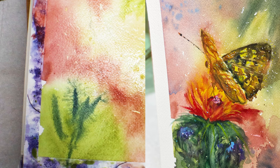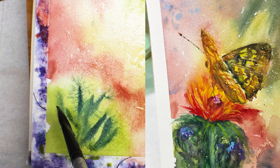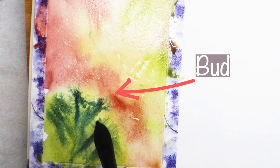This is going to be the stem of the bud — the wildflower bud. It's a wildflower, so I want it to bleed and I want it to be kind of messy. I'm pausing between each stroke because I want to see what the bleed does. There's the bud — you can kind of see it in my sketch.